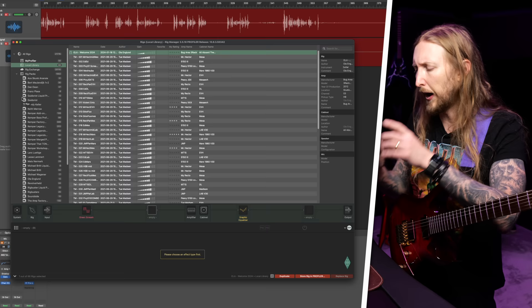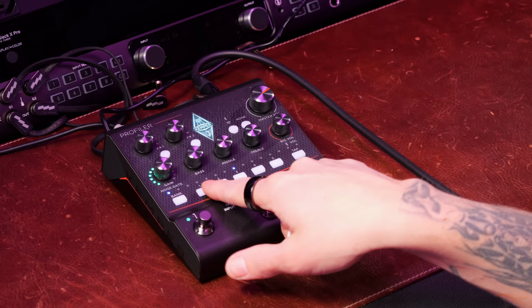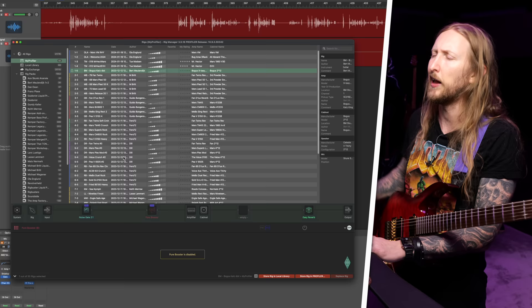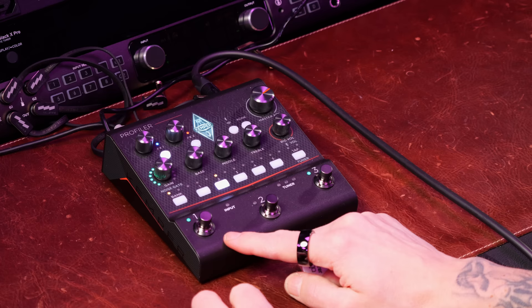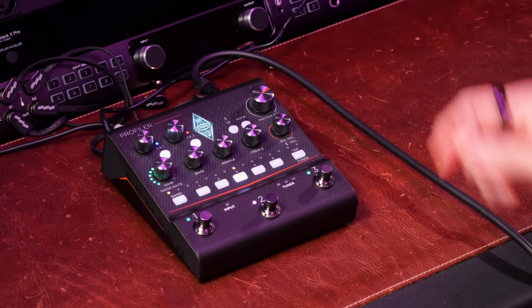I have the Profiler Player connected to my Mac and I'm using the Rig Manager on the Mac to control all the presets and what the buttons do. You have 5 switchable presets right here, but you can also change banks. It seems like on the Rig Manager there are 10 banks with 5 presets or rigs in every bank, so 50 profiles or rigs total. These 3 buttons right here, you can decide how they're going to function - switching banks, switching presets - really up to you.